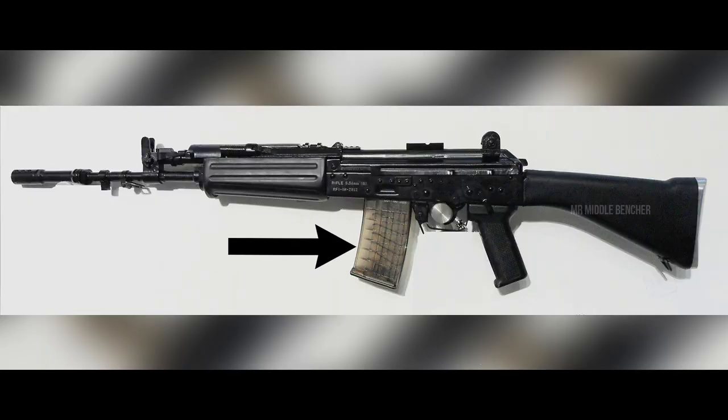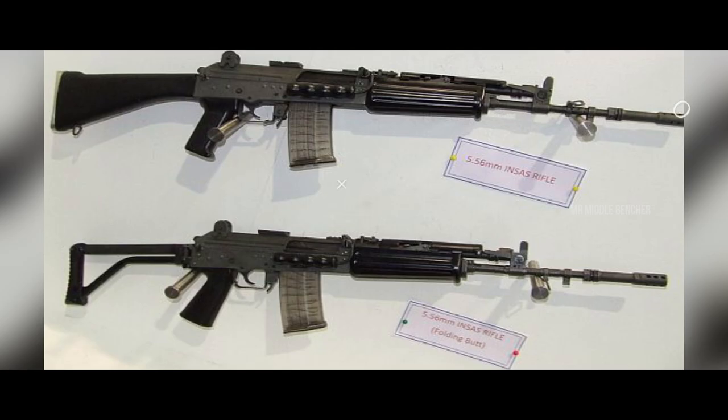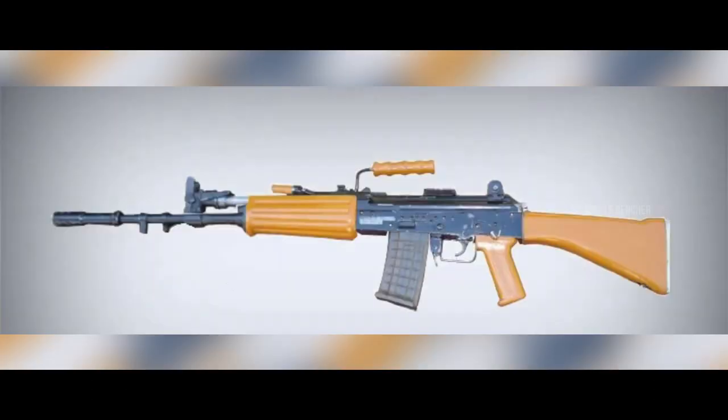For example, the INSAS rifles feature a translucent magazine, similar to the Australian Steyr AUG rifles. The INSAS rifle is a gas-operated, rotating bolt action firearm, chambered in 5.56x45mm. The rifle's overall length is 960mm.